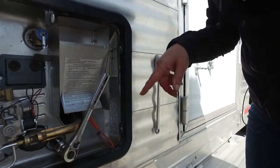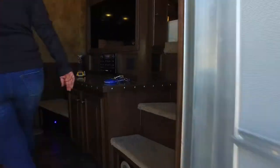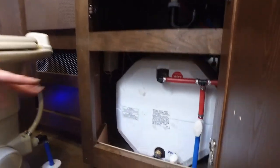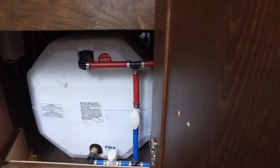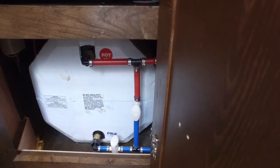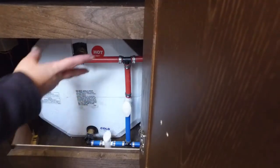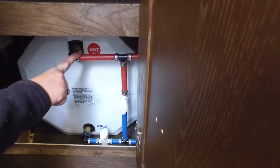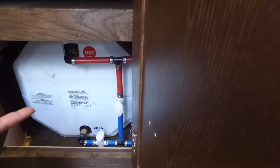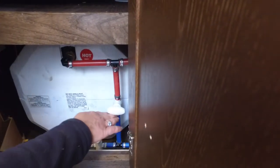Now we can change our valves inside. We're going to reverse these. This is a common call that we get in the spring — people are using their trailer and they're getting spurts of hot water or they think their water heater is not working. What they've actually done is left this bypass open. So when they're pulling from the hot side, it's actually pulling cold into the hot side. They'll be taking a shower, it'll be hot and then it'll get cold. That's a common thing that people miss, so I just want to bring that to everyone's attention. We want to make sure that we close this so it's not pulling cold into the hot side.